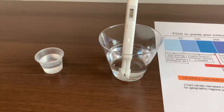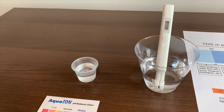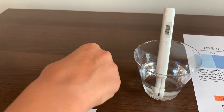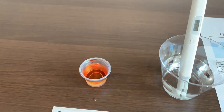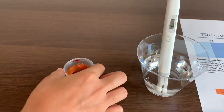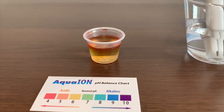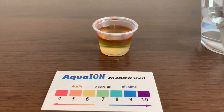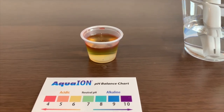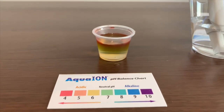Now let's test the pH level. Open carefully — only two drops. That's close to orange, yellowish. So I'll say 5.5. So I recommend not to drink it.